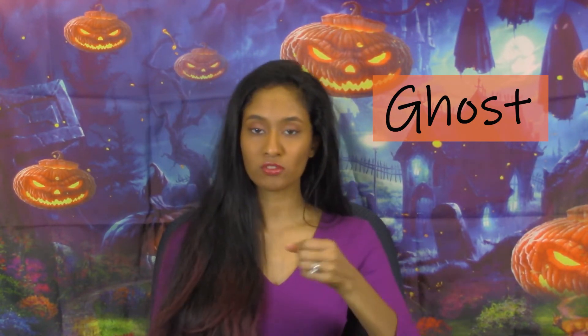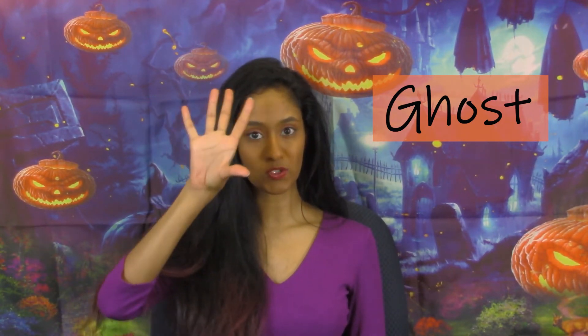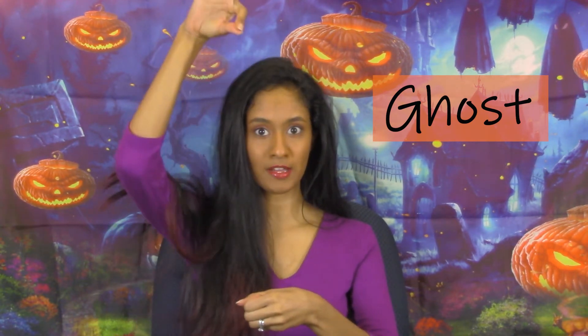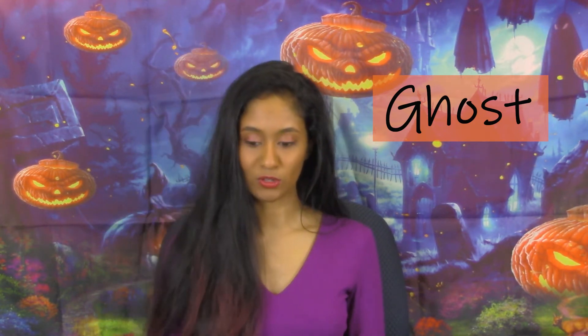Our next sign is ghost. Take one hand in a loose O shape, then with your dominant hand bring the index finger and thumb together and draw it out from the other hand, wiggling as you go — ghost, ghost.